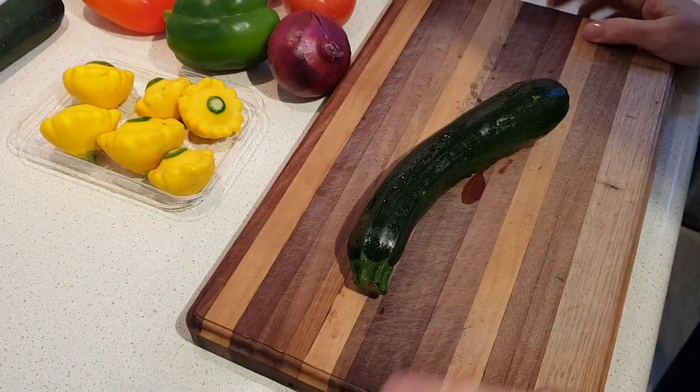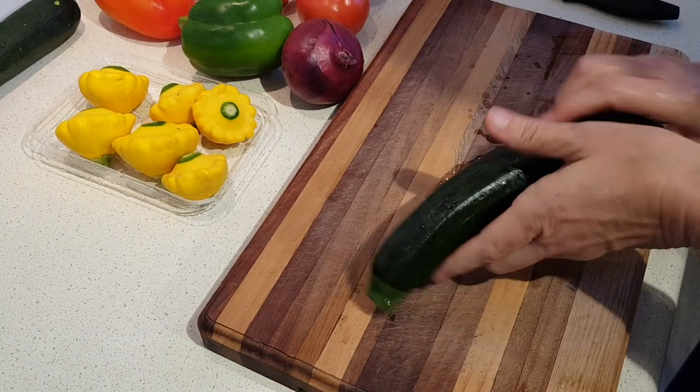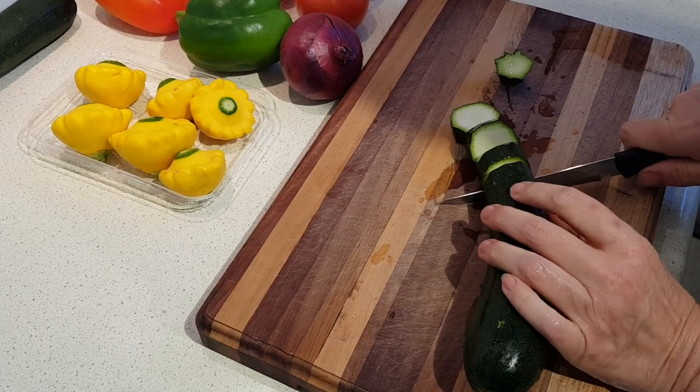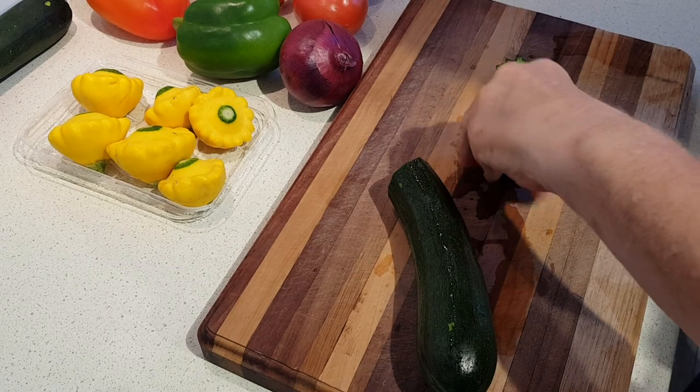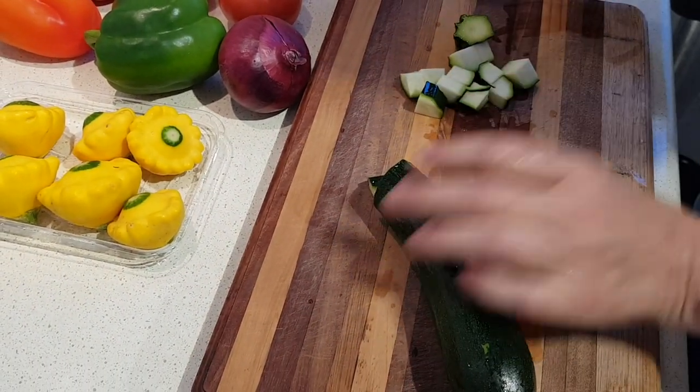While the sausages are browning, go ahead and chop all of your vegetables into just bite-sized pieces.